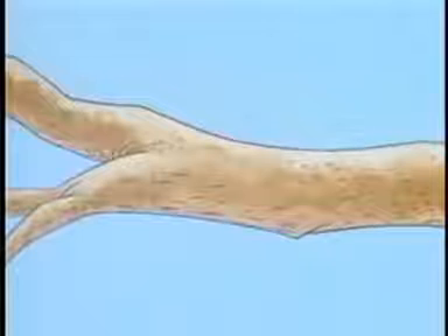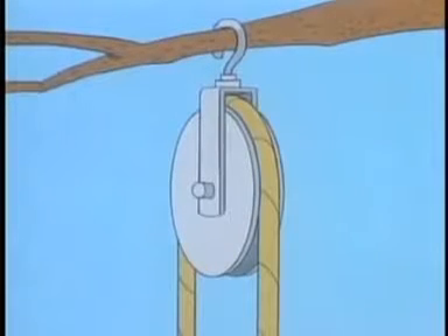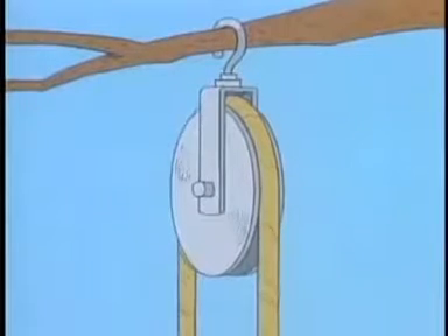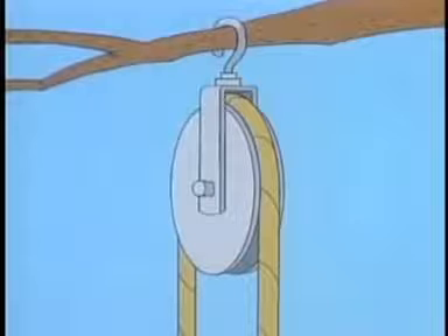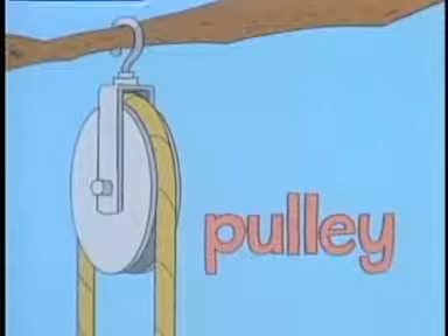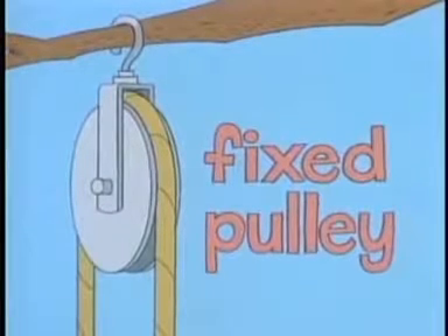To solve this problem, you might think of using a wheel — one with a groove in it, mounted so it can turn, and so you can hang it from something. When a rope is passed over this, it can move with much less friction than it can scraping over a branch. The groove in the wheel keeps the rope from slipping off. The whole arrangement — the wheel and the rope that goes over it — is called a pulley. Pulleys are simple machines that help people do work.